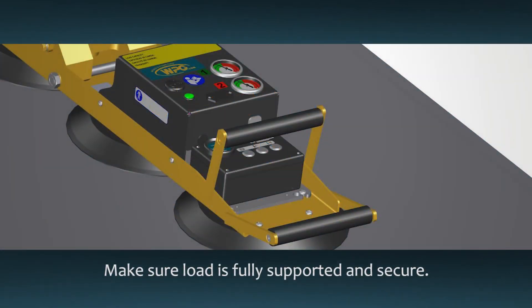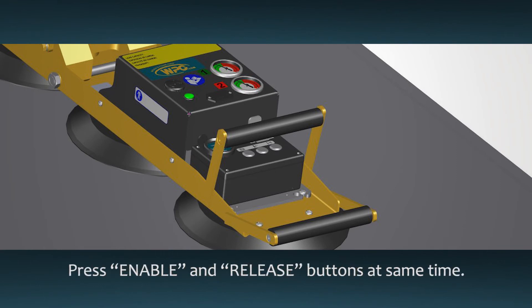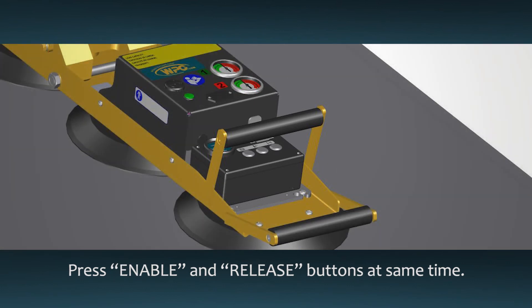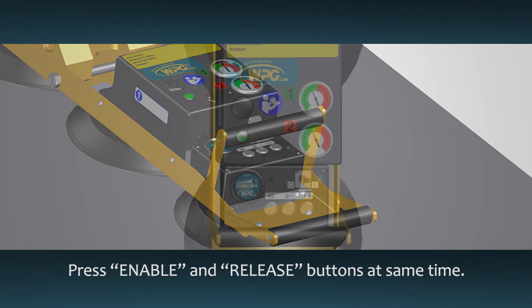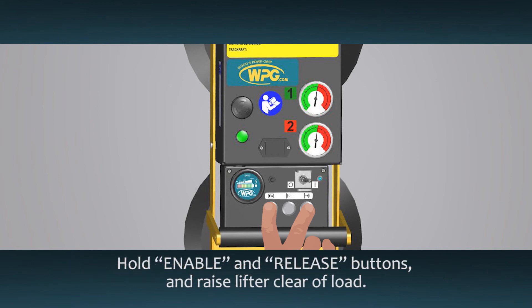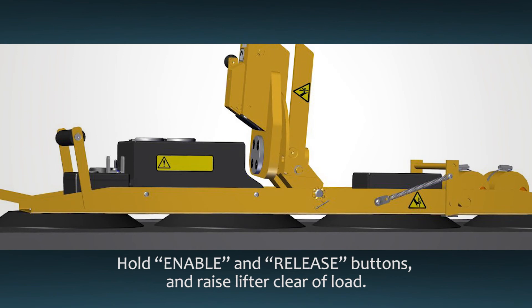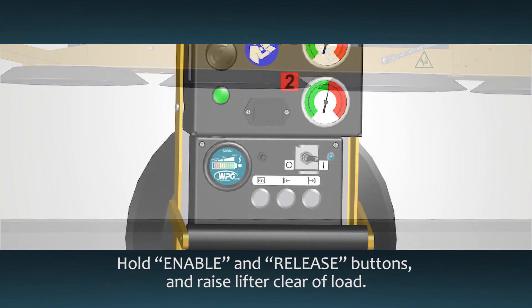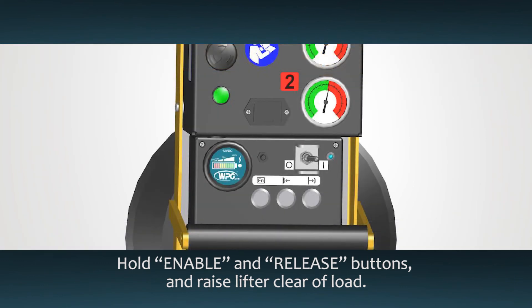Make sure the load is fully supported and secure before releasing the lifter. To detach the lifter from the load, press the enable and release buttons at the same time — this will cause airflow to reverse and break the vacuum seal. The P1 DC2 is designed to prevent accidental release by requiring both buttons to be pressed simultaneously. While continuing to hold the enable and release buttons, carefully raise the lifter until the pads are clear of the load. When you let go of the buttons, the lifter will automatically return to standby mode to extend battery life.